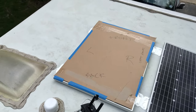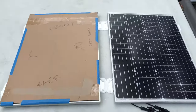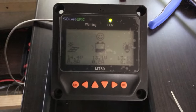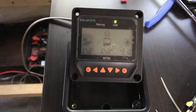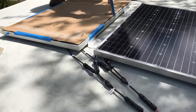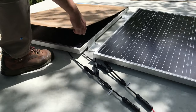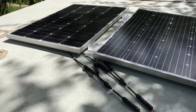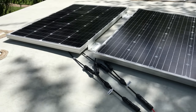I'll unwrap the other one later, but I'm curious about testing one panel at a time. Take a look. Let me go ahead and plug the other panel. This is awesome.